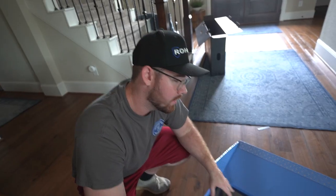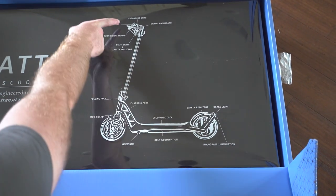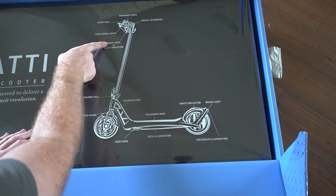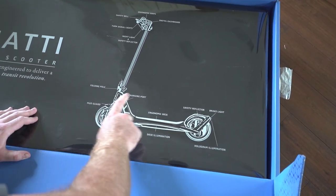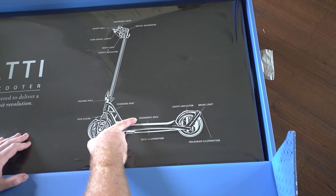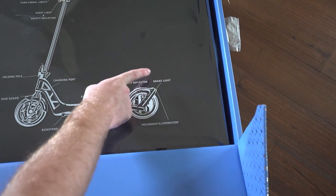They have this ingrained cubic design that's very reflective. Then we have these two flaps that open up and we're greeted by another box. This one says Bugatti electric scooter — a new work of art created and engineered to deliver a new wave of mobility in a transit revolution. Let's open this thing. We can admire the packaging a little bit more. We have the sketch of the electric scooter, ergonomic grips, a digital dashboard, safety bell. This thing has turn signals, a big front light that you can blind people with, reflectors, it folds, mud flaps, the charging point, a kickstand, deck illumination, an ergonomic deck, safety reflectors in the rear.